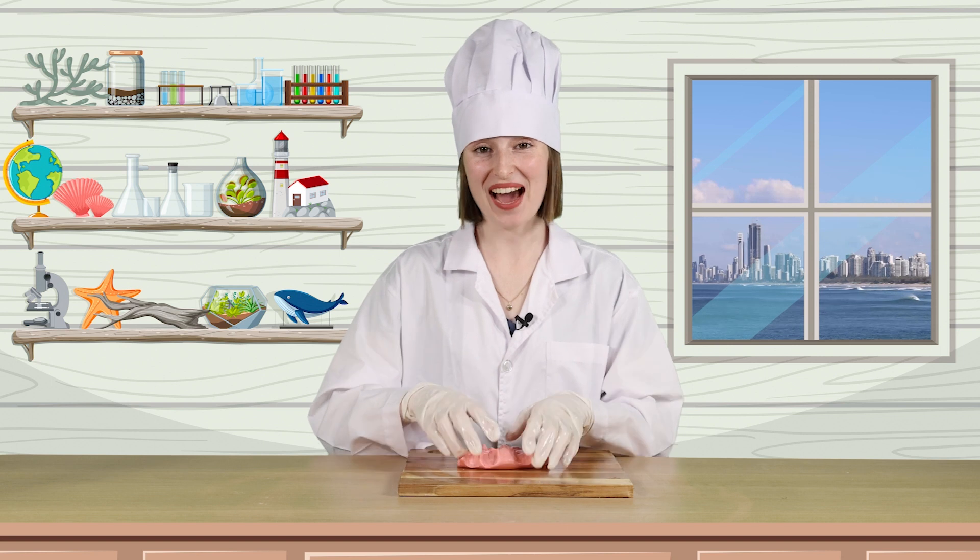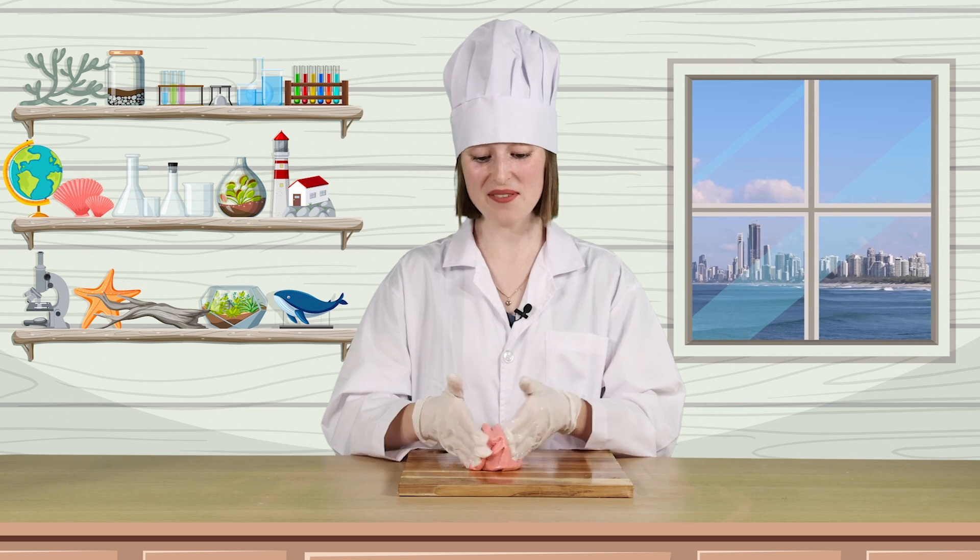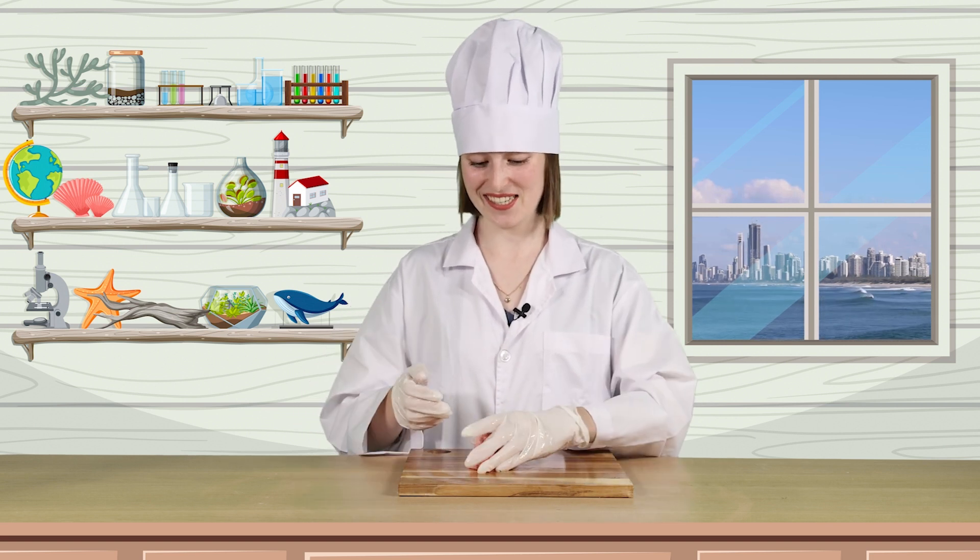And there you have it — homemade Play-Doh that you can use to create anything you can imagine. I hope you had fun learning about mixtures and solutions with me today. See you again soon in the Lighthouse Lab.